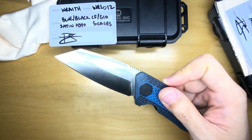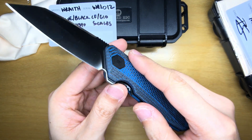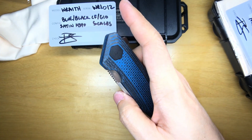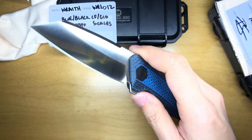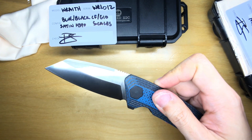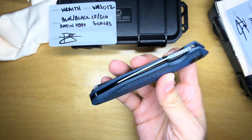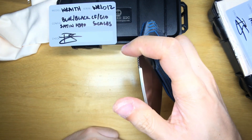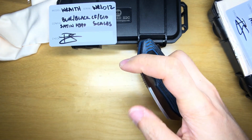Opening the blade — oh, wow. That was really good. I've got to do that again. That is so smooth. Let's see if it can drop shut — oh yeah, with a little bit of coaxing. Pretty drop-shutty. But the action here is just awesome — look at how snappy this thing is. I just have to push down on it; I don't even have to flick it sideways. Just push down.